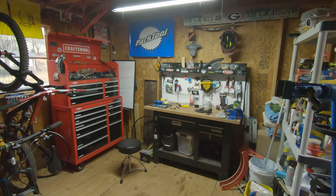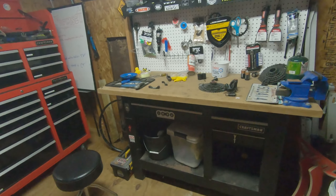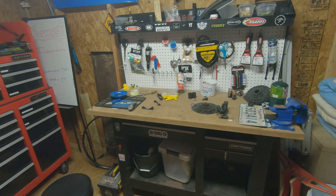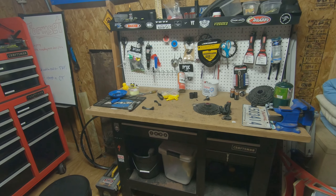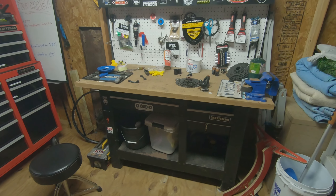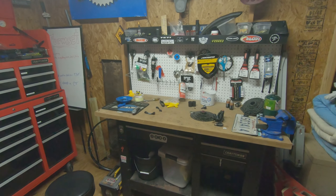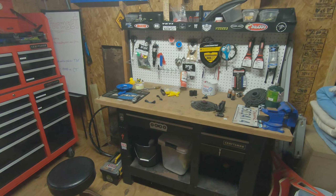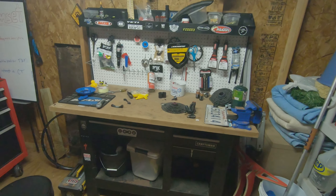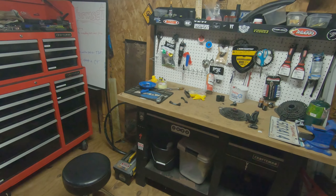I've had this bench for about 20 years - my brother gave it to me. It's been through wars basically. It's moved several times, come apart several times, I've kicked it, slapped it, drilled holes in it, glued things to it accidentally. It's just a mess but it gets the job done.